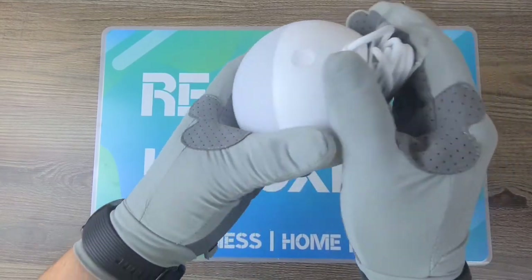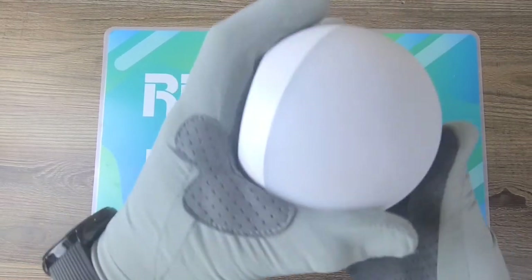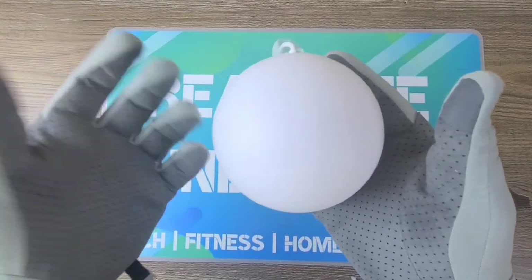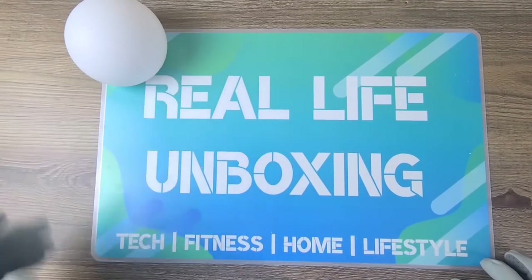Yeah, definitely much larger than I expected to begin with, but still looks fantastic. I actually love the fact that it's larger — it gives off more of a luminous glow. So let's go ahead and place that right there.